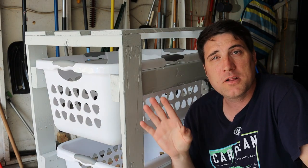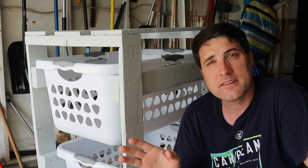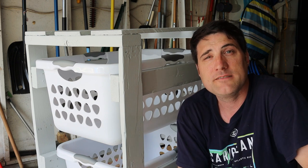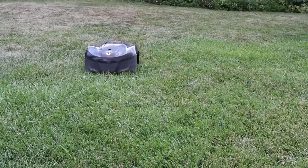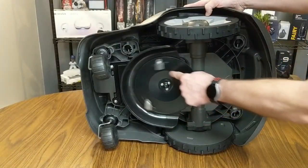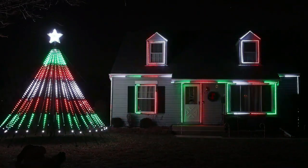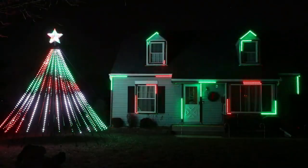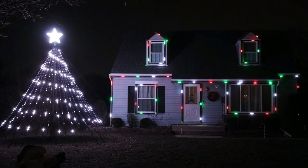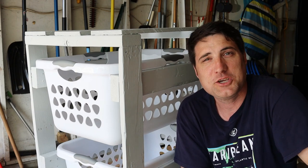I hope you guys enjoyed coming along with me building this laundry basket rack and that this inspires you to do something similar. Links to everything I talked about will be down below — please hit that like and subscribe button so you never miss my weekly videos. Check out my other DIY projects: lawn-cutting robots, security camera systems, my Christmas and Halloween light show, and the 12-and-a-half-foot LED mega tree. My name is Jeff — as always, make every day awesome and I'll see you in the next video.